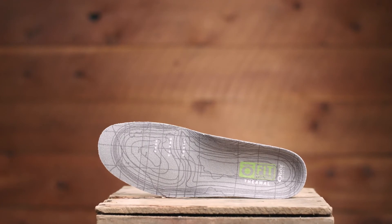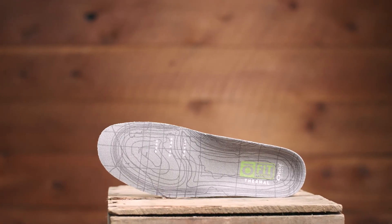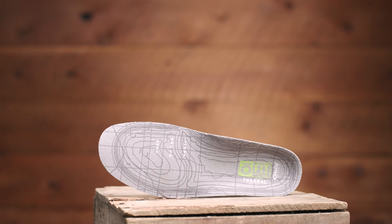The farther you go, the greater the reward. Stay out in the elements longer with our OFIT insole plus thermal medium arch.